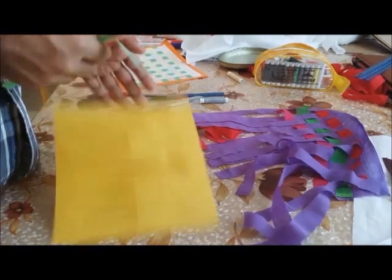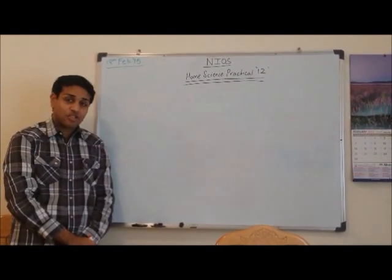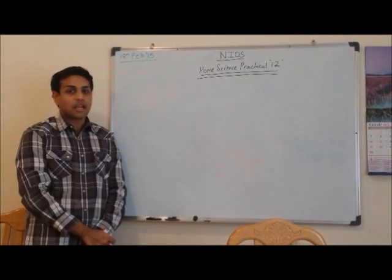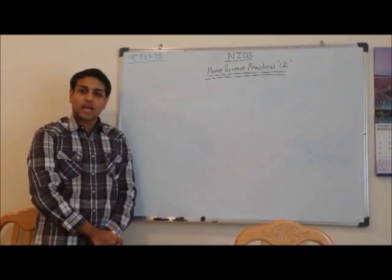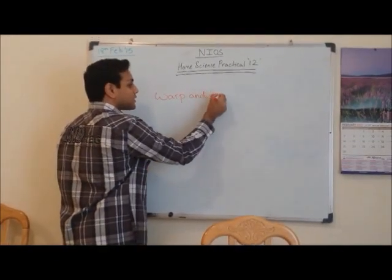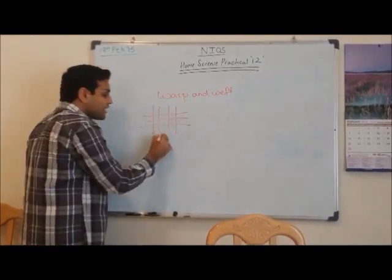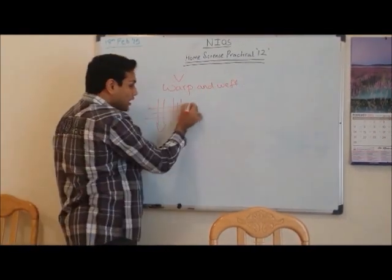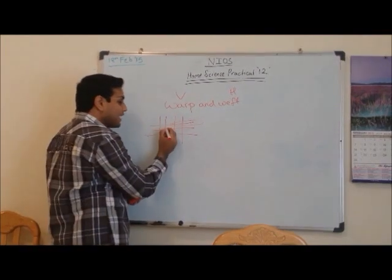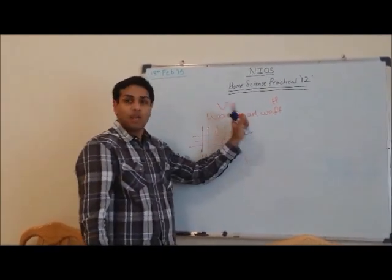Now for the related questions. The first question is: what do you understand by the terms warp and weft? In plain weaving, the vertical lines represent the warp, while the horizontal lines represent the weft. These two strips used in plain weaving are interlaced at 90-degree angles — warp for vertical, weft for horizontal.